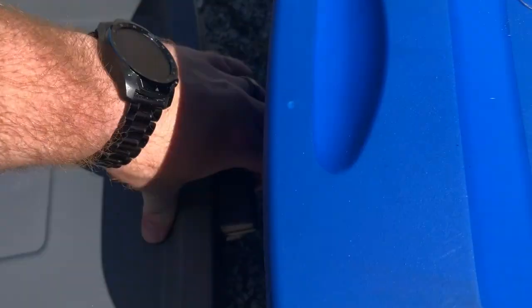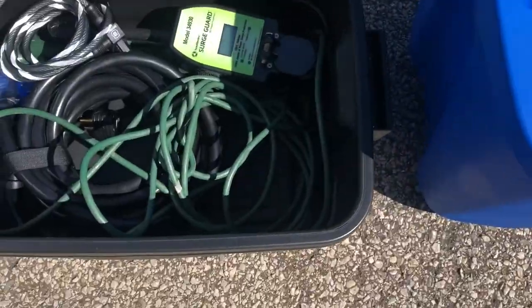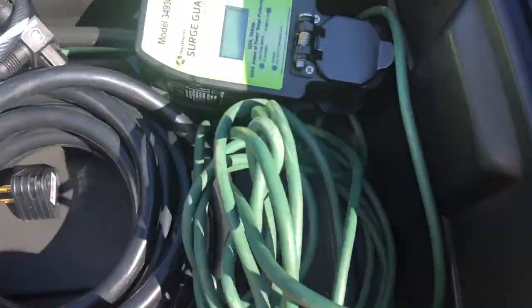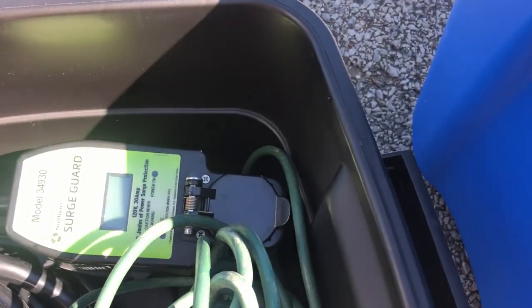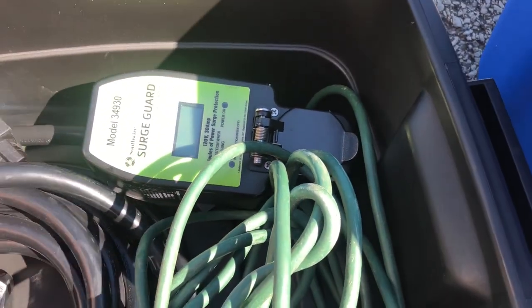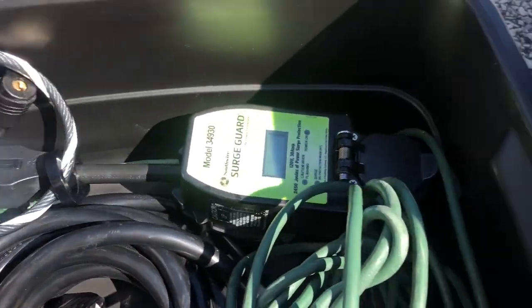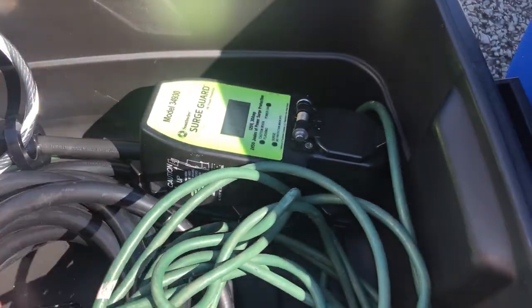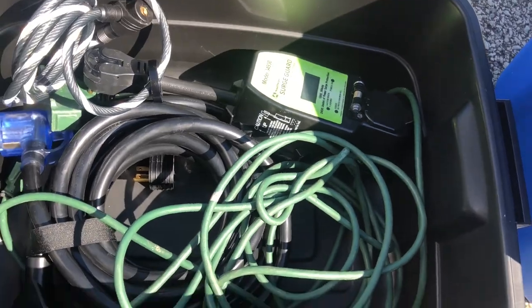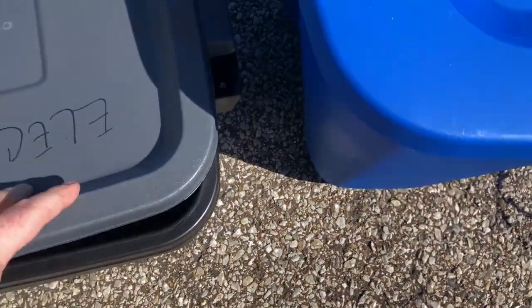Here's my electrical bin. I got my extension cord, regular extension cord, my 30-amp extension cord, my Southwire surge guard. And then I have a little lock for my surge guard because when you're out, you never know with people. And then I got my little adapter too that goes from my 30-amp down to my regular cord. So electrical in there. I'm sure over the years I will add to this and take away from it.